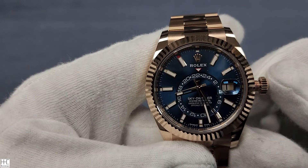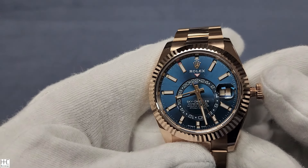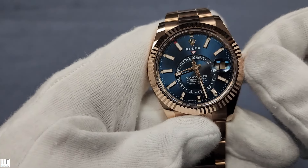The only thing sort of missing is the day of the week — it doesn't show Monday, Tuesday, or Wednesday. So it's not quite a true full-function watch, but it has enough to meet the needs of most travelers.